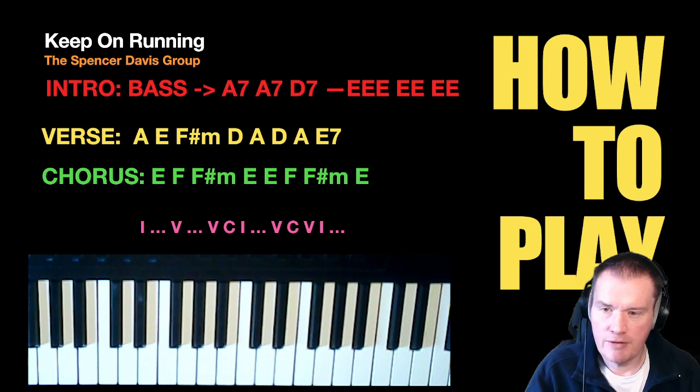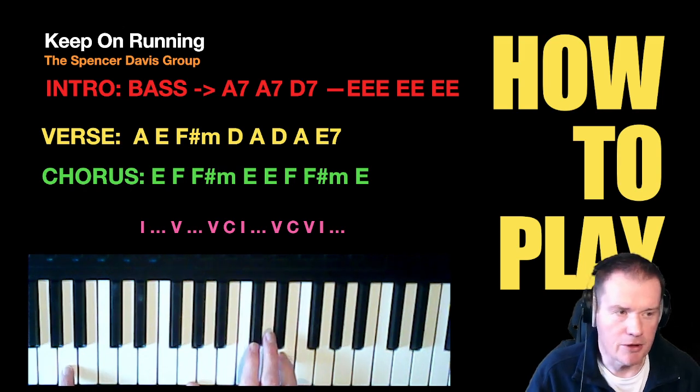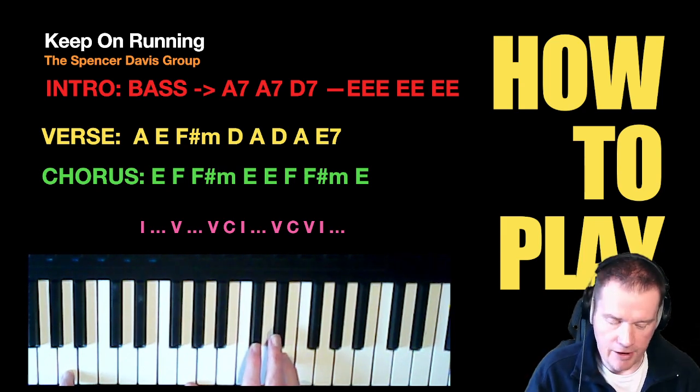For the first part — the intro — let the bass player crack on with that. All you need to join in with is a couple of chords: an A7 and a D7. I've put the A7 twice because you play it twice. I would play it like that.